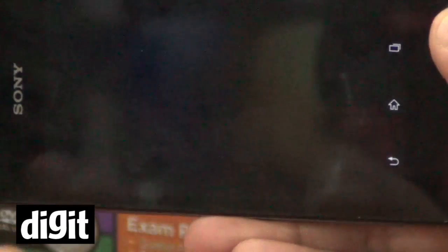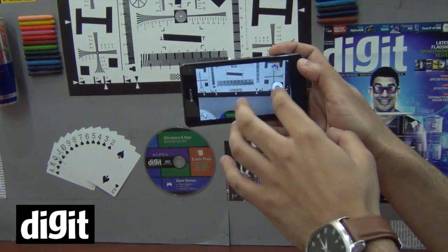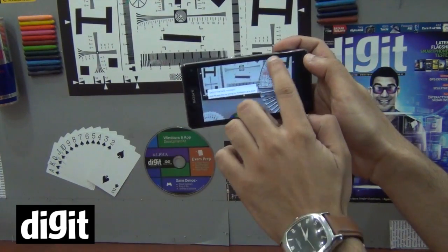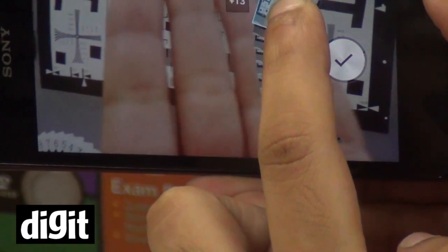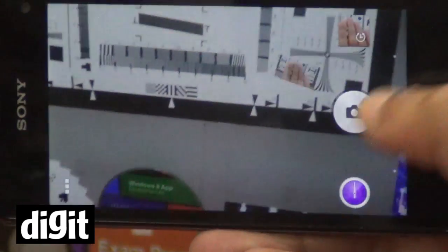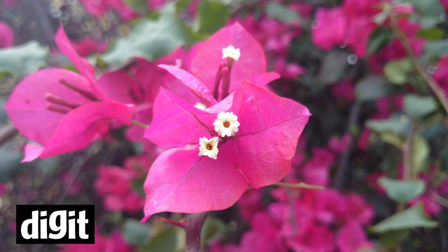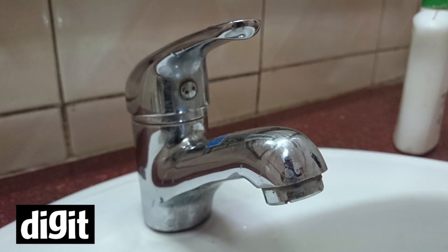There is also the time shift burst, which was our favorite feature on the Z1 Compact's camera. When you click a picture, it takes about 30 shots in one second and you can then select your perfect shot and save it. Pretty neat camera — even in low light conditions the camera worked pretty good. We have some test shots on the review which you can check out.